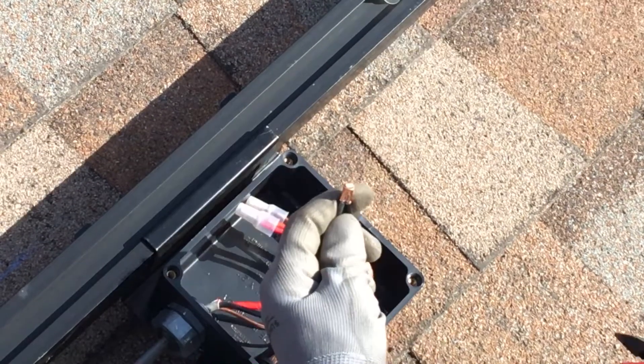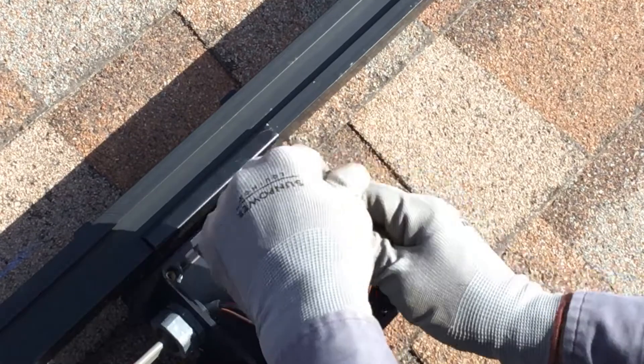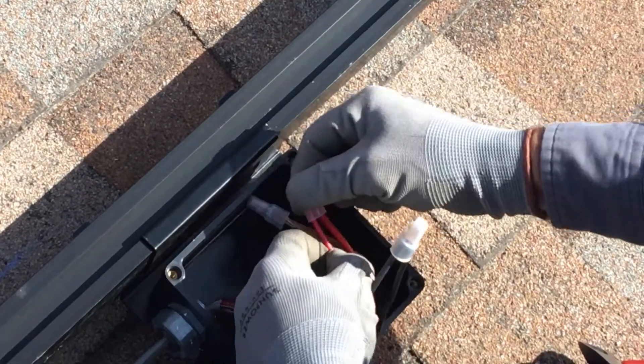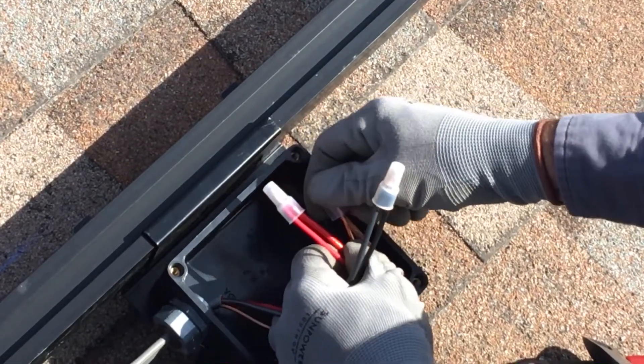Finish the connection by applying the Buchanan splice cap insulator. Press the cap over the sleeve until you hear a click. And finally, give the connection a quick tug to ensure it's solid. Repeat these steps for all conductors.